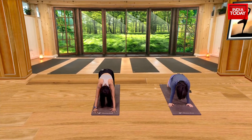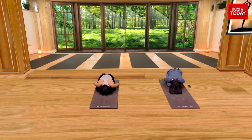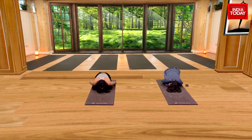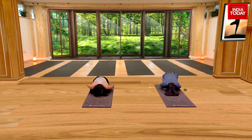When you're done, just drop your knees down and come and sit into a child's pose. Relax for the next few seconds. Relaxation is a big part of yoga — you don't just keep doing asana after asana. You're supposed to take a break and get your breathing back to normal.